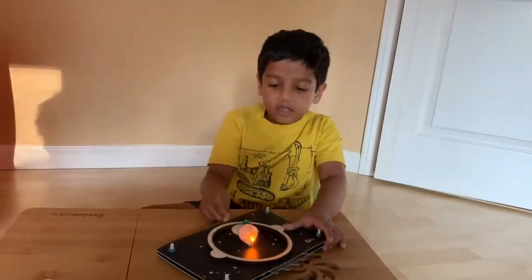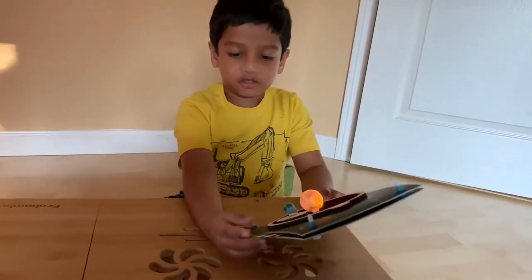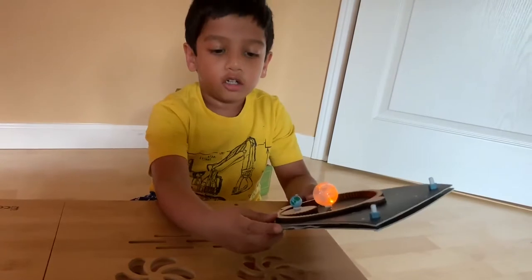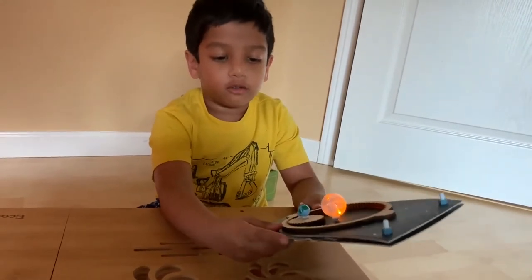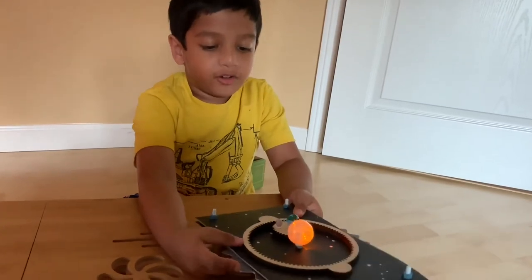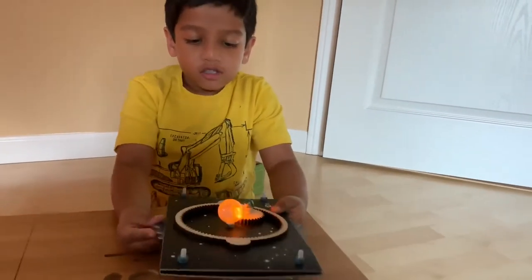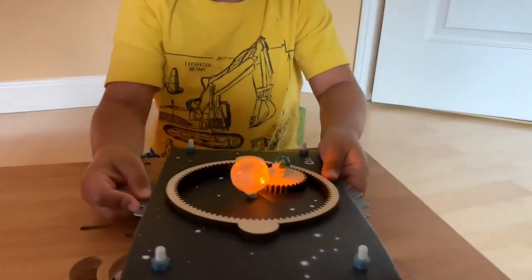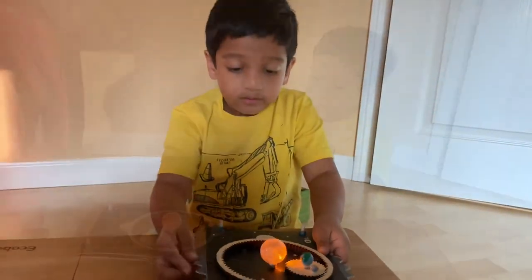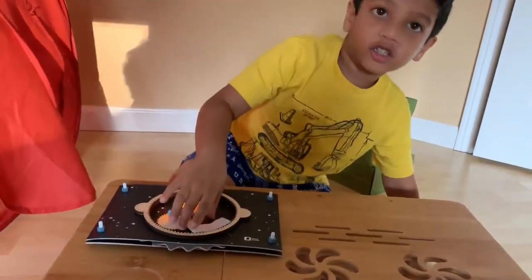Now twist this gear over here that my fingers are on, and you'll find out that the Earth and the Moon are moving around the Sun. This is our solar spinner!